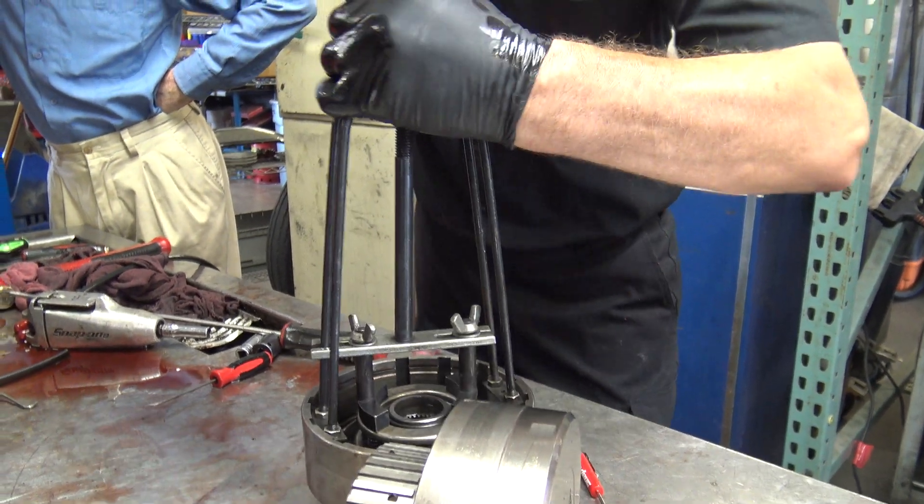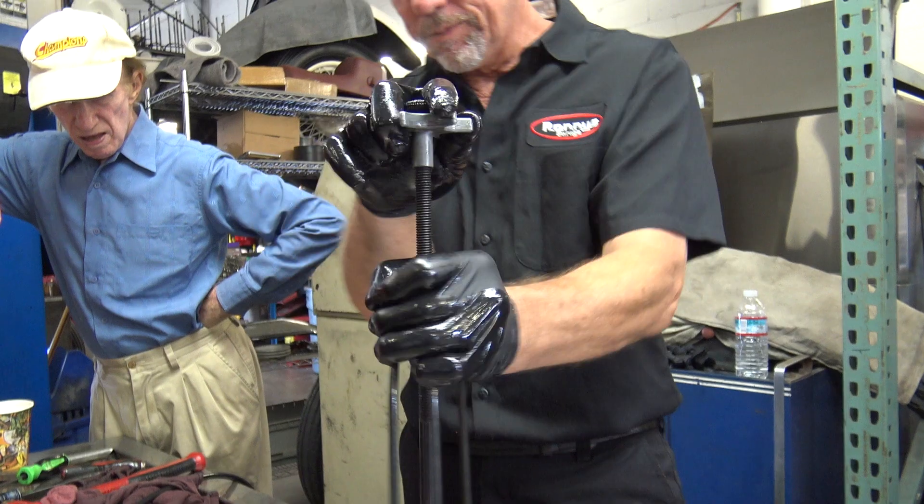My next tool I think I might have to build is an engine test stand. That's kind of exciting.